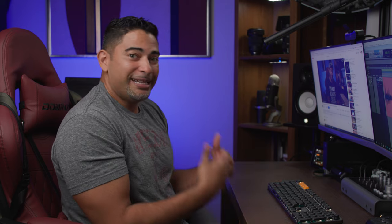Right now I'm torn — do I keep it at my main desk or put it in my vocal booth to use when I'm in there? I don't know, because I really, really like this keyboard and it looks awesome.